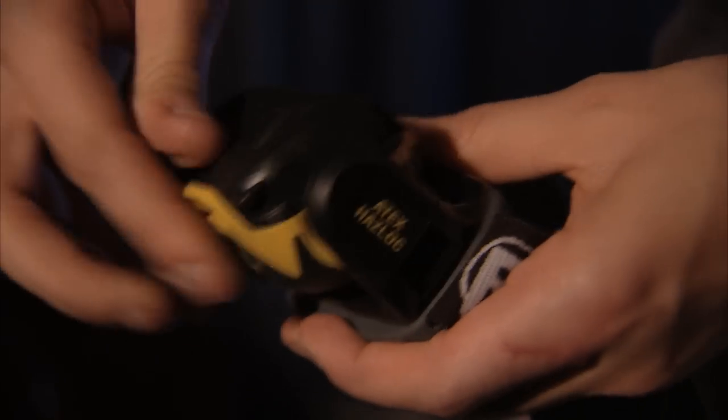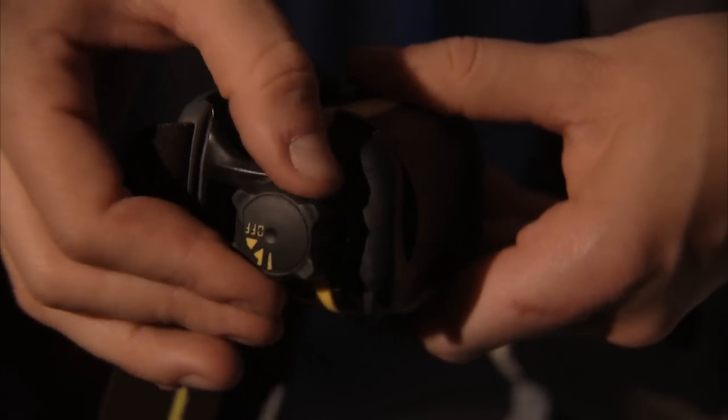The large, rotating selector knob is easy to manipulate with gloves on. The storage position protects the lens and keeps it from accidentally being turned on.